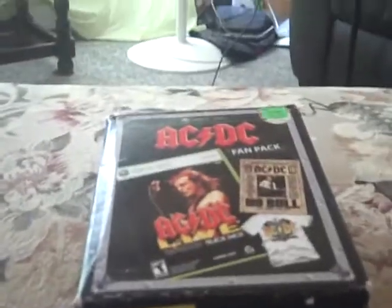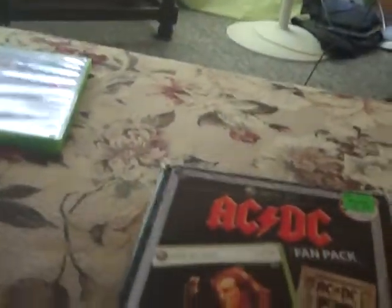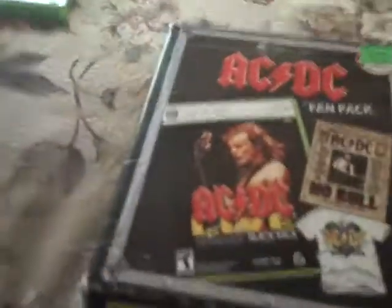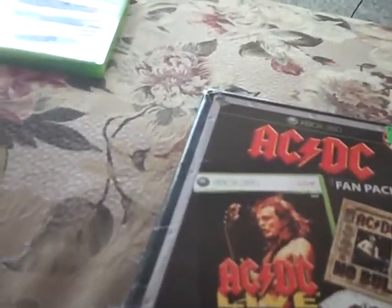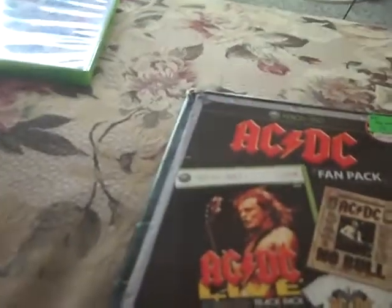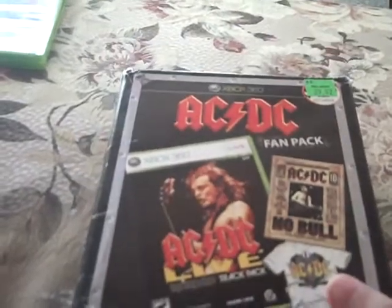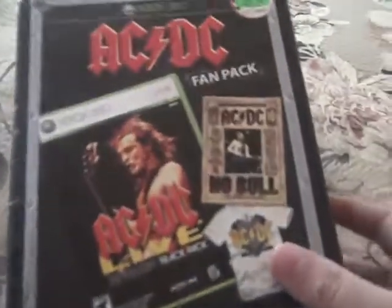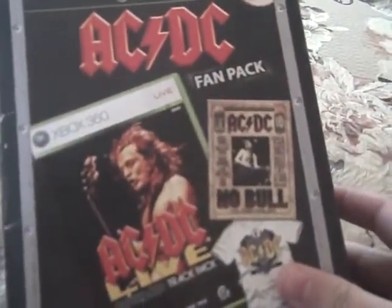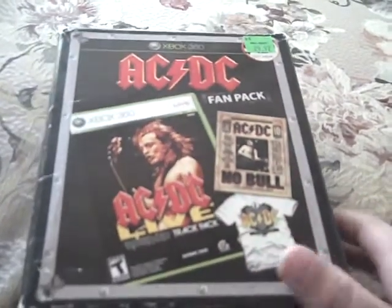Hey guys, it is Shiggs here. I wanted to do one of these because it's been a while for me and I just got kind of bored. I'm watching Ghost Hunters — not saying that's boring — but I was also watching unboxing videos of certain movies online, and I wanted to do an unboxing of the ACDC fan pack that I got a while ago. I don't know if I did one already, but I doubt that I did.